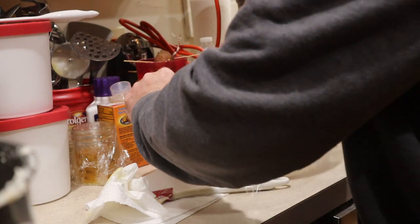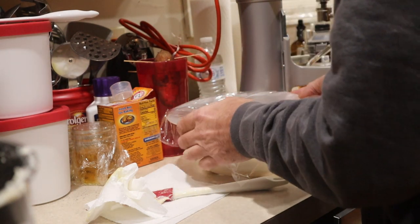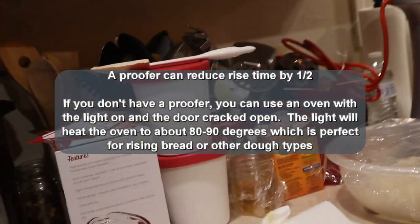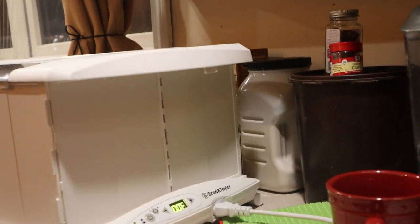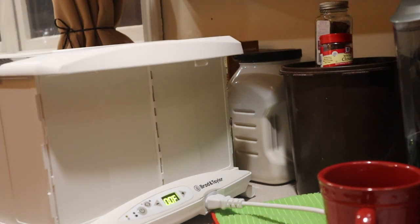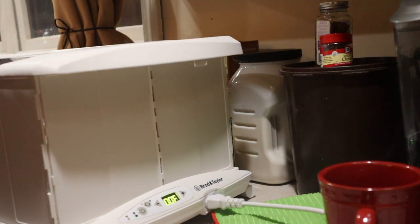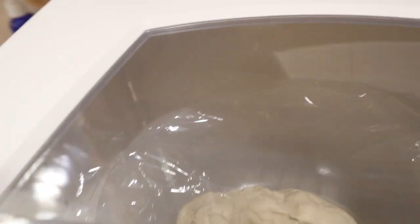Cover it in plastic so it doesn't dry out, and then you're going to let this rise for about two to four hours. Unless you have a proofer — then you're going to stick it in a proofer until it doubles in size. I just so happen to have a proofer, already set up at 100 degrees. I'm going to add some water to the water tray and set that bowl right inside until it doubles in size. I'll bring you back when that happens.